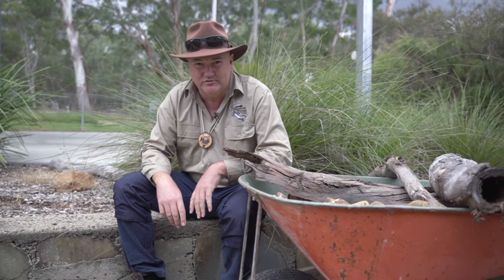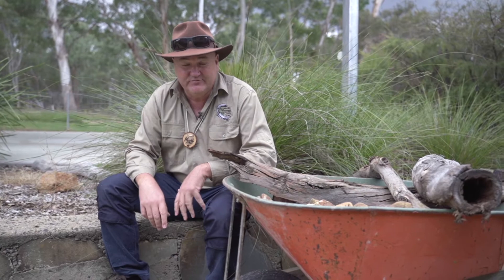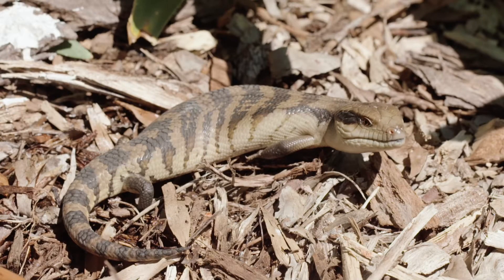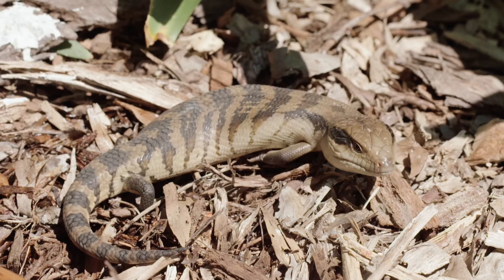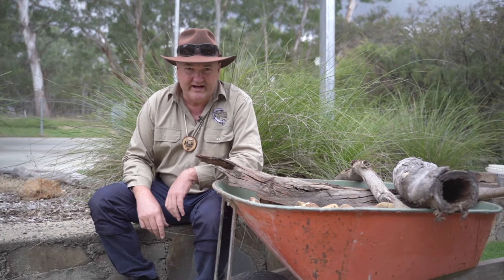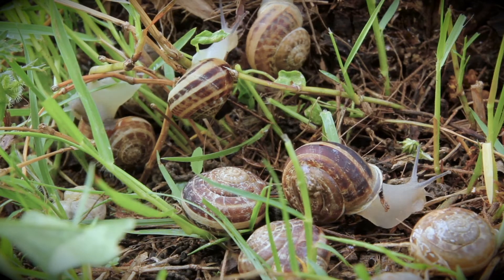Creating a habitat for a lizard in your garden or maybe a garden at school is a great way to protect and encourage lizards in your environment. The lizards come and they look after your garden as well — they love eating the pests that people don't want in their garden, things like snails and slugs.